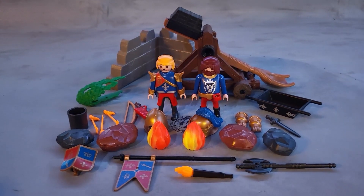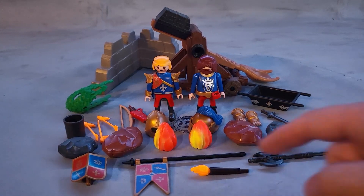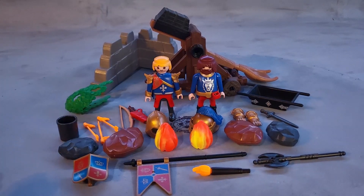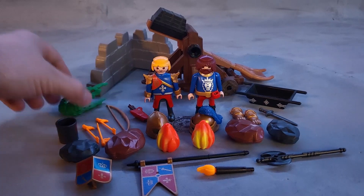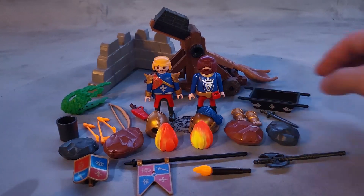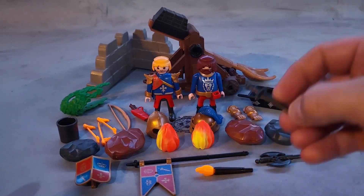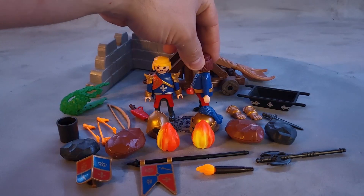Here are all the accessories you get with this set: one shield, one flag, a torch, a long axe, a two-bladed axe, two fireballs, a bucket, three fiery arrows, a long light-brown bow, loose arrows, a piece of wall, and a tray for your boulders and fiery boulders.